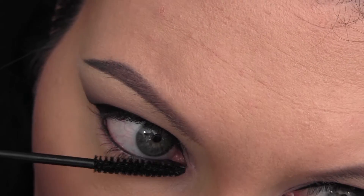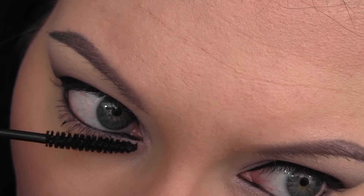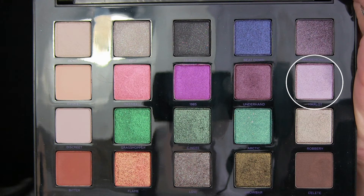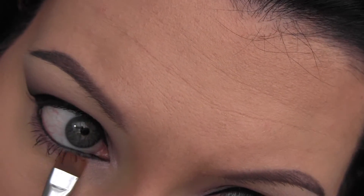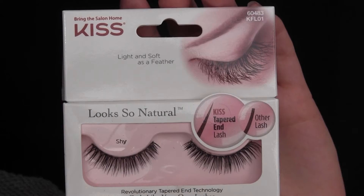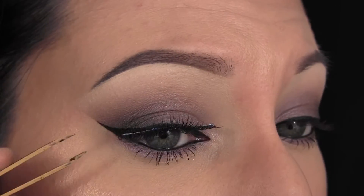I started by applying my MAC Giga Black Lash to my lower lashes, then halfway through realized I didn't do my lower lash line. So I went back in with the shade Harlot and pushed it up against my lower lash line — I really loved the way it looked with that brighter pop of purple underneath, so I just left it like that. Then I went in with these Shy Kiss Lashes, which I've been absolutely obsessed with lately — they're like one of my new favorite lashes ever.